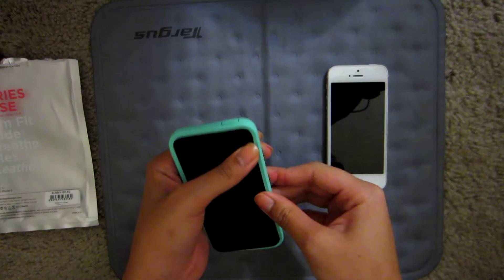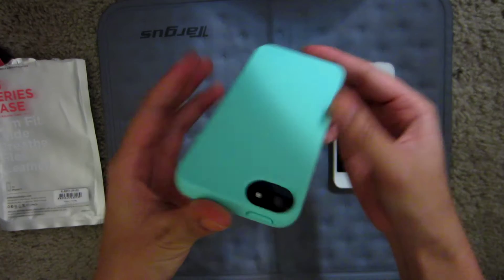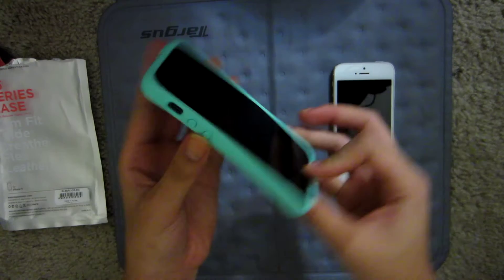The cutouts on the bottom are perfectly cut out. The camera cutout is a bit too big — it's not that pill-sized cutout — but it's manageable.